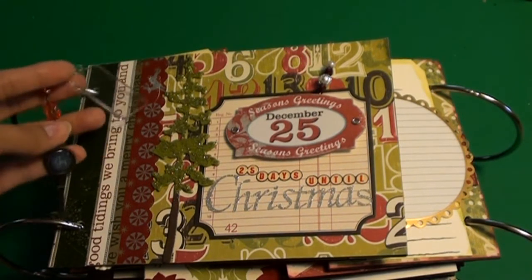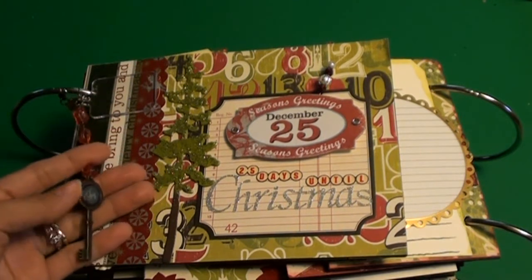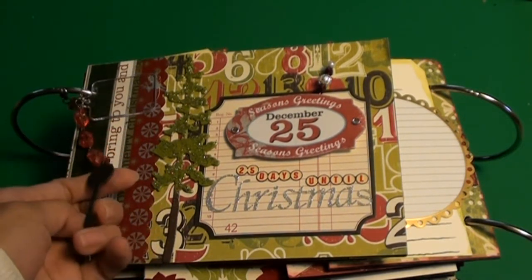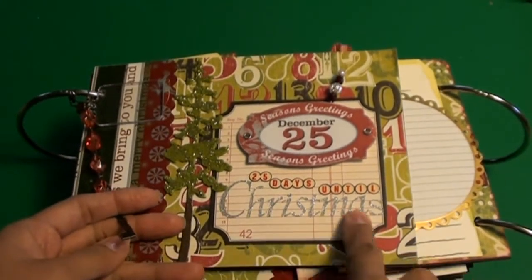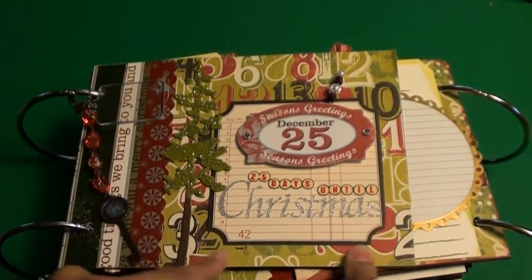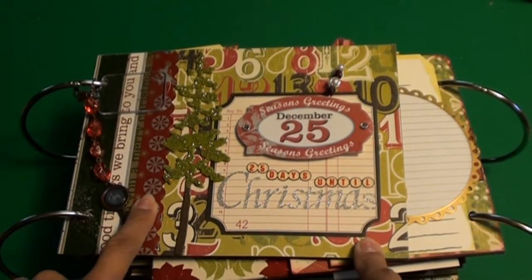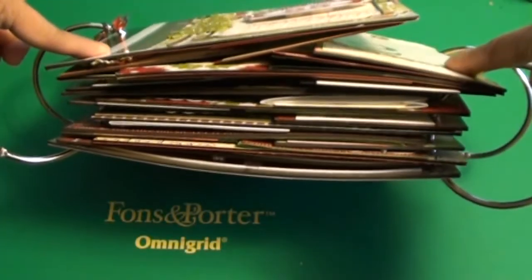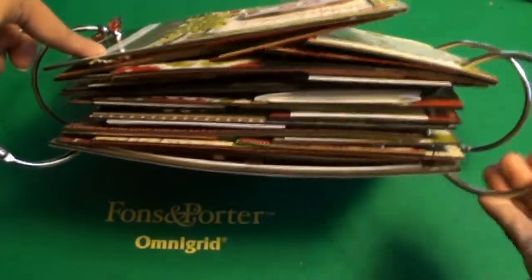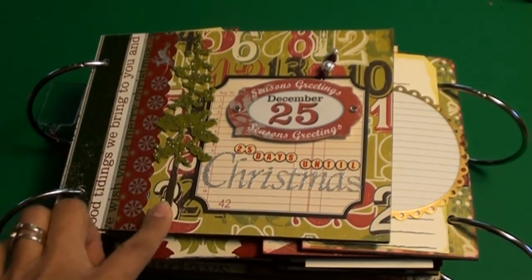She was selling these kits last year and I think she did another one this year but I wasn't able to participate in that one. This is basically the kit she put together last year — it's 25 days until Christmas — using Make It Memories mistletoe paper and some Little Yellow Bicycle paper. It's just an amazing album. It's really chunky and thick. These are three-inch binding rings, I think she said. She went to a lot of effort and I really appreciate her putting this kit together.